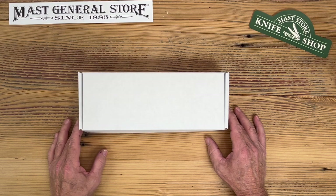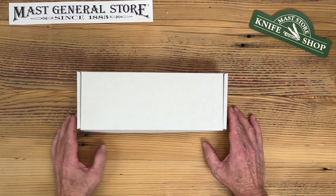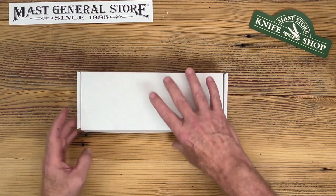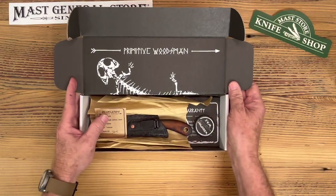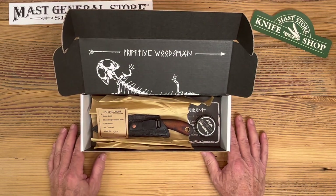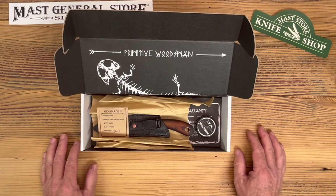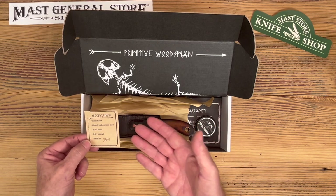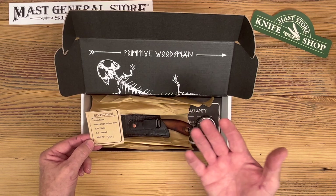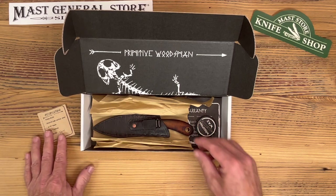Good morning everybody, this is Patrick from the Master Knife Shop. Here to talk to you today about a new knife for us — it's the Guide Knife from Primitive Woodsman. Really cool new piece for us. Josh Morgan runs Primitive Woodsman, he's really talented with great ideas. The box alone and the presentation when you open it up is really above all the other guys. He gives you a nice spec sheet that comes with it, telling you all about his build — the steel type, the blade length, the overall length — a really cool addition you don't see with a lot of knives.